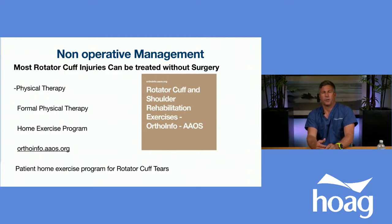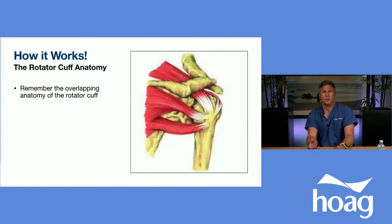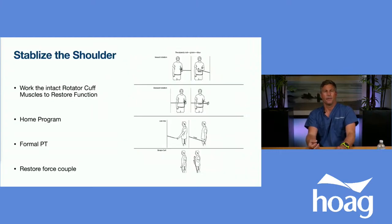In conjunction with a home physical therapy program, we often recommend formal physical therapy. This works because the rotator cuff is redundant — if one of the four tendons is torn, the three remaining tendons can be strengthened through specific exercises to pull the head back down and away from the acromion, reducing pain. Internally rotating against resistance strengthens the subscapularis; externally rotating against resistance works the infraspinatus and teres minor; and forward elevation targets the supraspinatus. Combined with an injection or anti-inflammatories, this restores the force couple and shoulder anatomy without surgery.